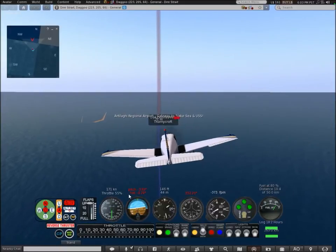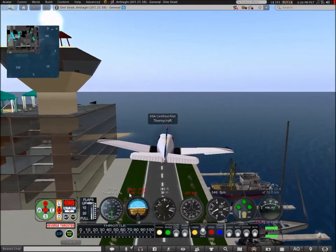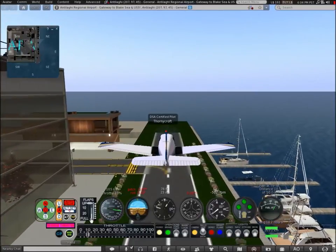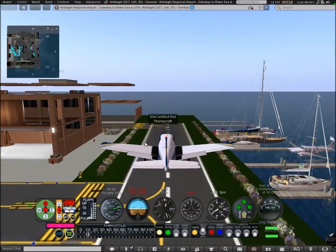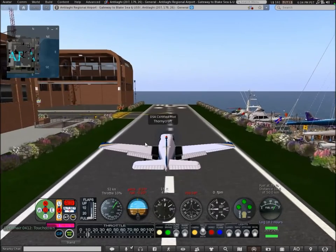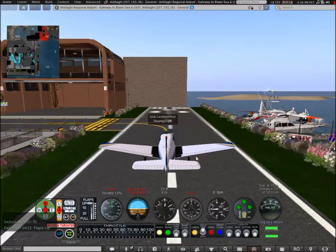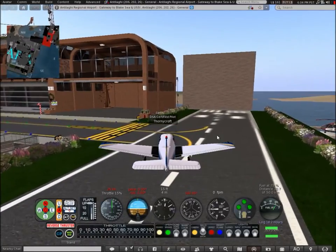Hopefully I got that working. I'm using the reverse thrust to help me slow down more, pulling down the flaps fully. And that's how you land this aircraft using the HUD, which is very, very useful. That's why I rate this aircraft 9 out of 10.